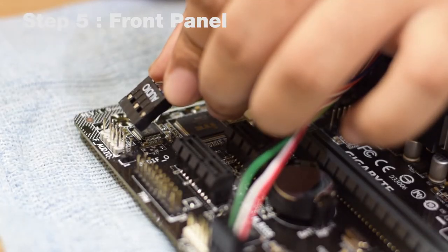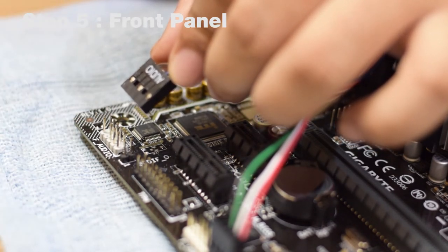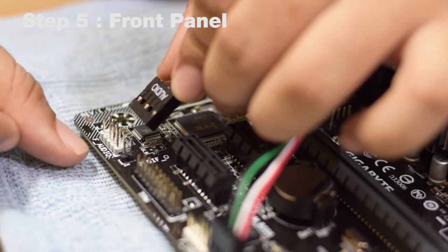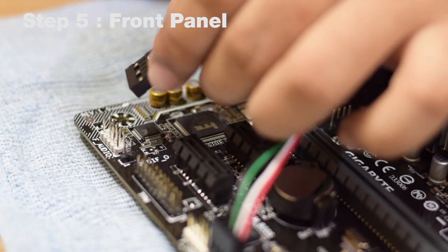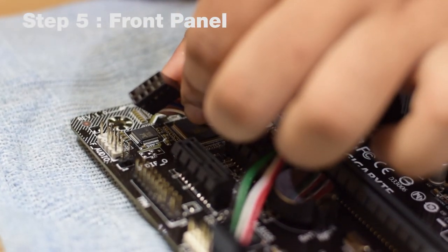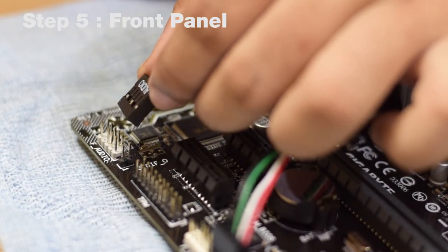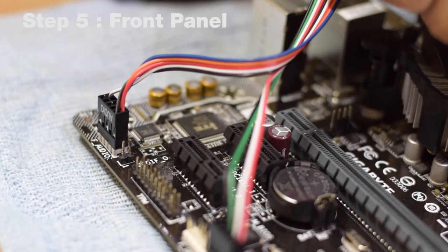In the next step, we will connect the front audio ports — the headphone and microphone jacks — to the motherboard. This is the audio cable that comes with your cabinet, and this is the F_AUDIO port labeled on your motherboard. To connect it, align the missing hole on the cable with the missing pin on the motherboard header, then push it in completely until it connects.